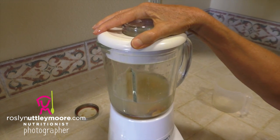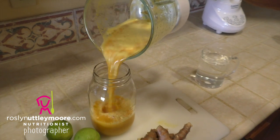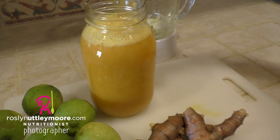Whizz all the ingredients together, pour into your favourite glass jar, and keep in the fridge to have throughout the day. Your liver will just love you for it.